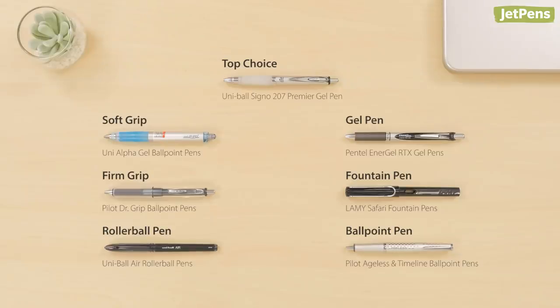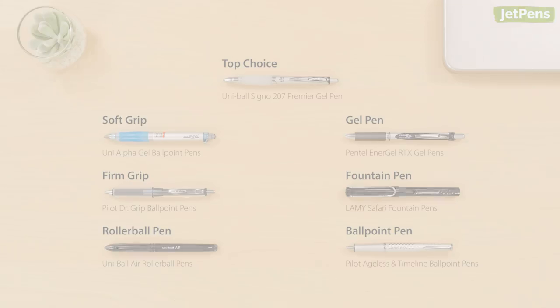Have you tried any of these pens? Let us know which are your favorites in the comments below. You can find everything in this video plus more recommendations in our guide to pens for heavy-handed writers at JetPens.com. Thanks for watching.